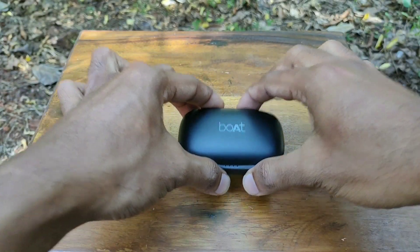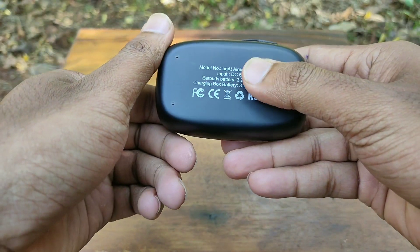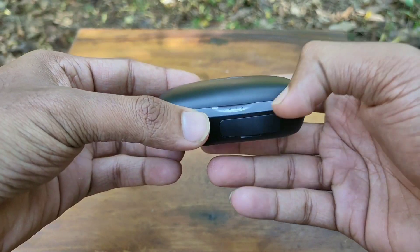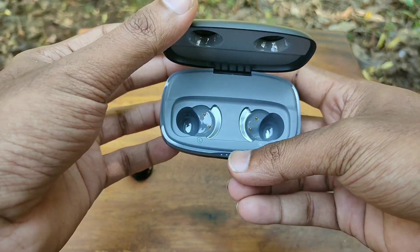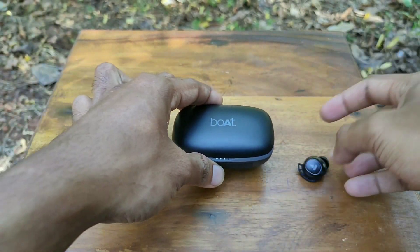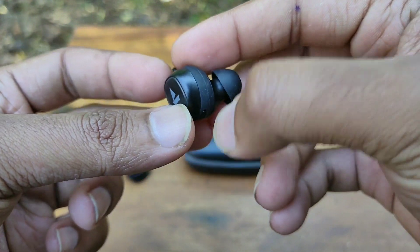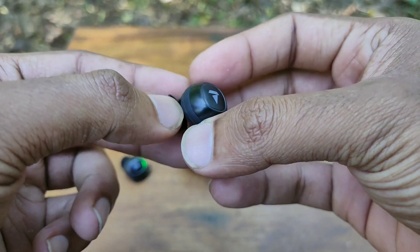As for the build quality, the case is made up of plastic which looks good enough and it comes in a matte black color which doesn't look cheap at all. There is no movement of the earbuds inside the charging case as the magnet is strong enough to hold the earbuds in place. The earbuds are also made up of good quality plastic and they too don't feel cheap at all. Overall I was satisfied with the build quality.